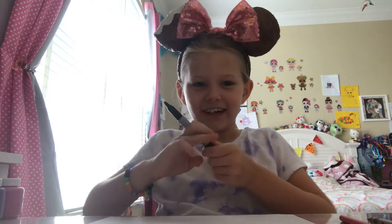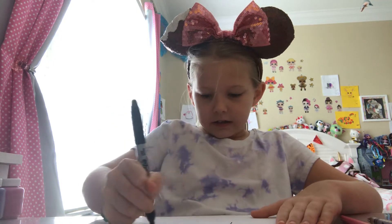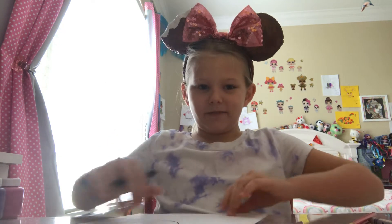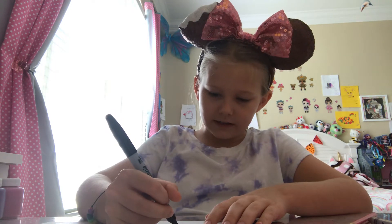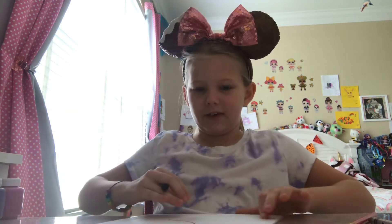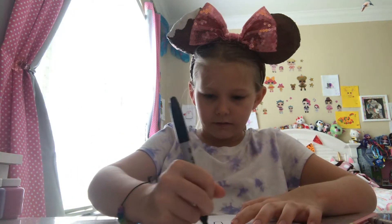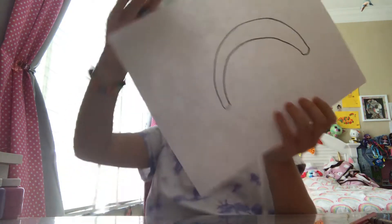So the first step is we're going to draw like a rainbow line — kind of an upside-down rainbow like that. And then I'm going to curve the ends off and kind of make them thick on both sides. And then you're going to follow the rainbow line that you did, and then go to the other side — kind of like a rainbow.